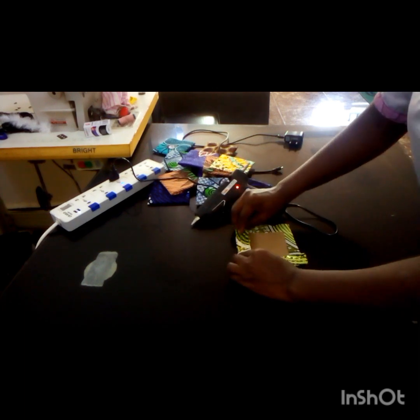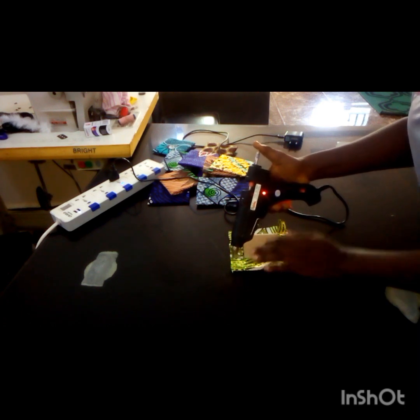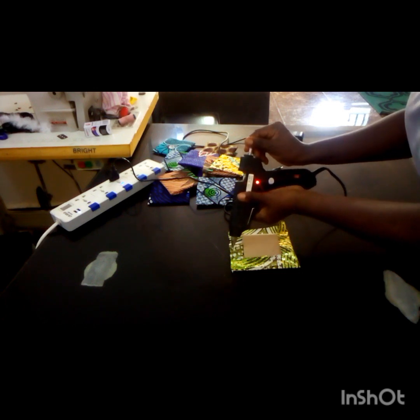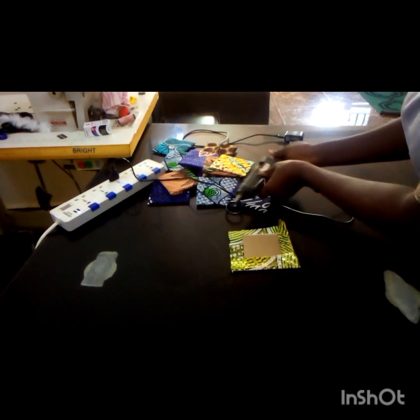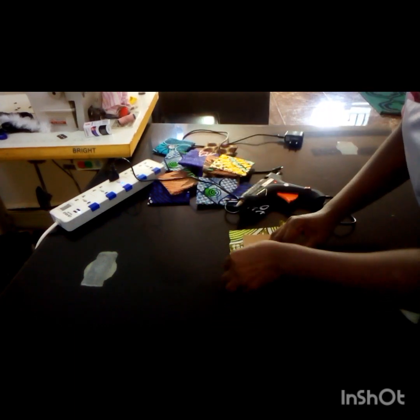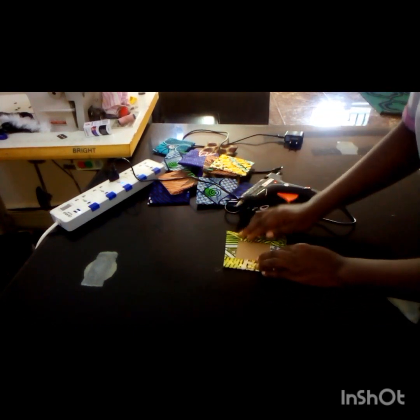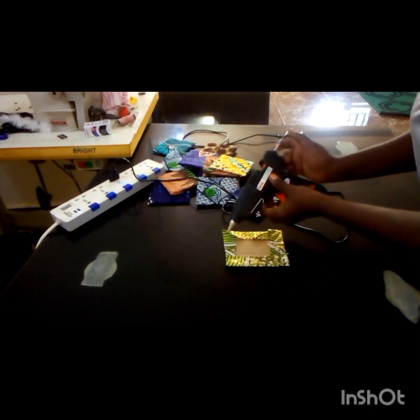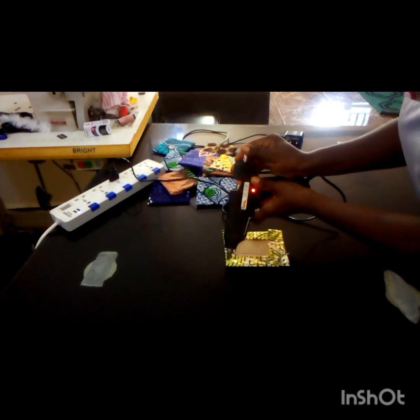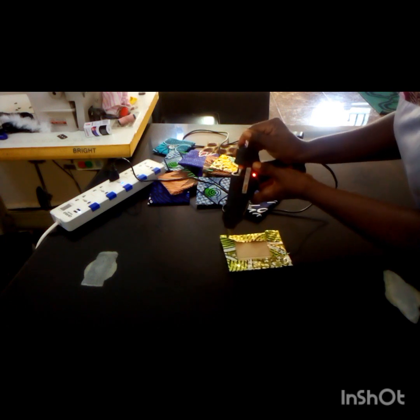Fold it over and do the same thing for all four sides. You can use any gun of your choice, any gun that is available to you. This glue gun is very good because I will use the stick to stick it into the wall. So if you have any other gun that seems very strong, you can also use that.